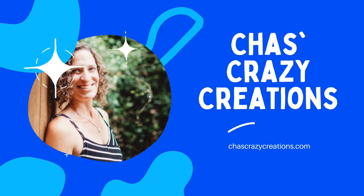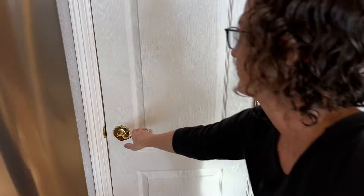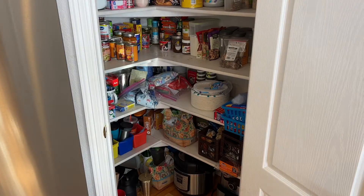Hi, I'm Chas and you're watching Chas's Crazy Creations. Today we're going to talk about floor cleaning hacks and let's start with the things we use.